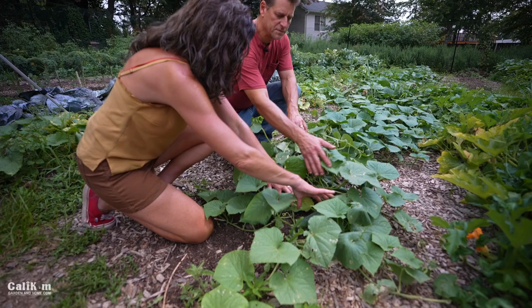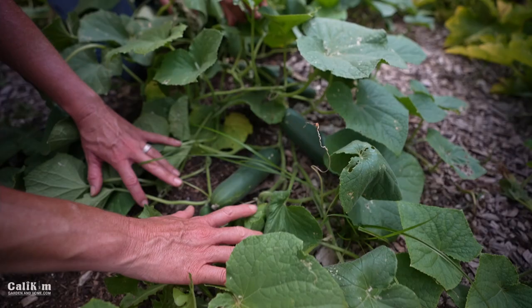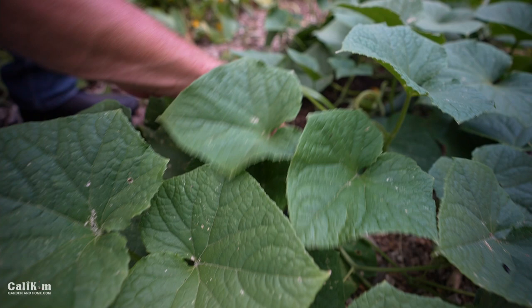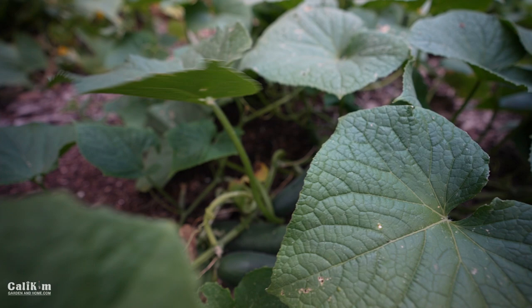I've primarily grown cucumbers on a trellis, so it's really fun for me to see these just sprawling out. This is really how nature intended it. And because we don't have a lot of space, a lot of times we trellis them. But this works beautifully as well. There's probably 20 cucumbers in a two-foot row here, and we can keep going down.